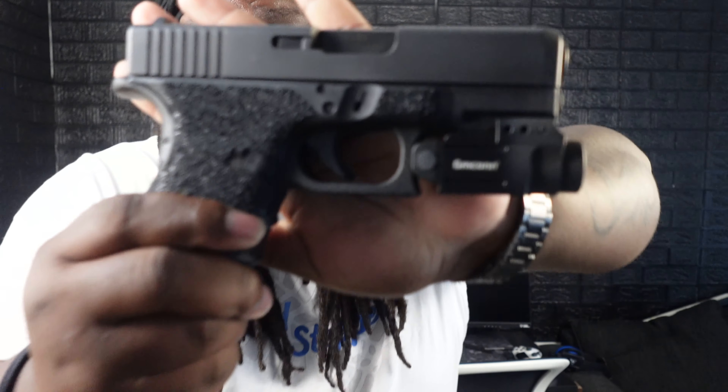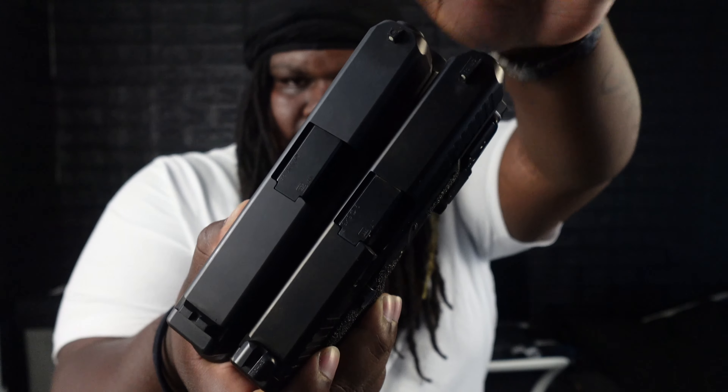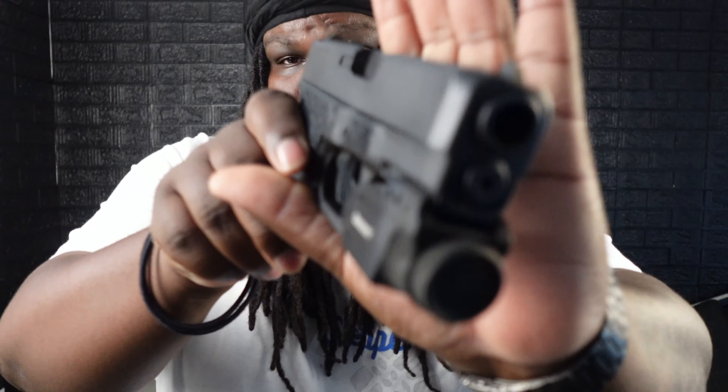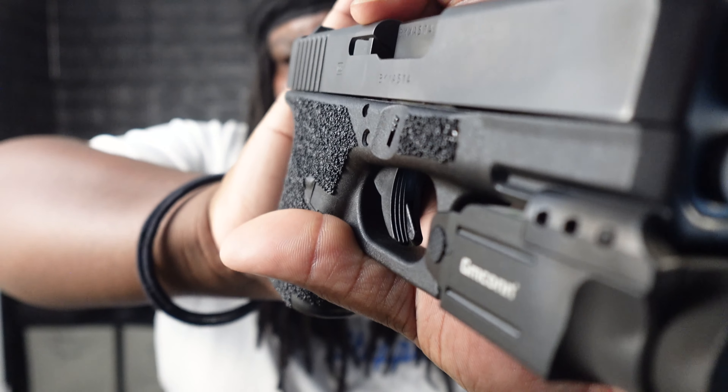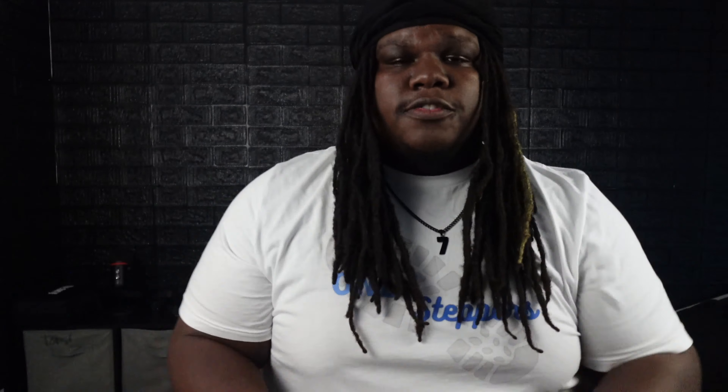This thing right here irks my nerves — and it all comes down to that trigger. The Glock 30 is a thicker gun than my 9mm Glock. Here's the Glock 30 and here's my Glock 45 — it's a little thinner. The reason I bring that up is because with the thinness comes a thinner trigger, and with the thickness comes a thicker trigger. Maybe this is specific to the Gen 4s, but those ridges on the Glock 30 trigger — they suck.